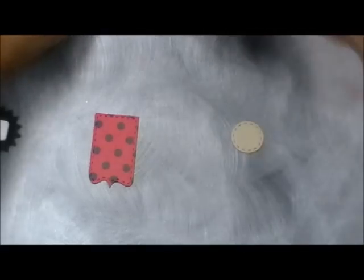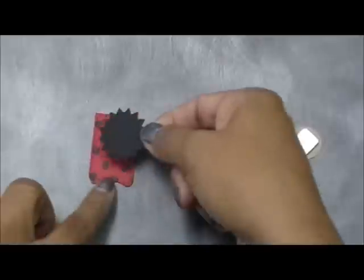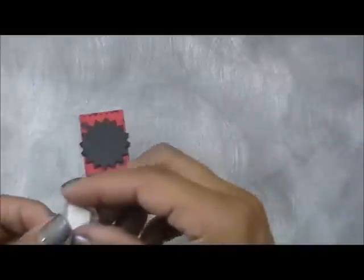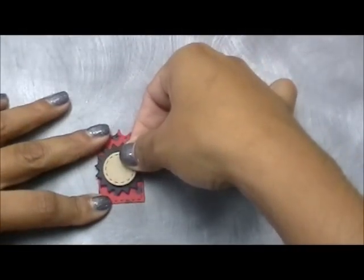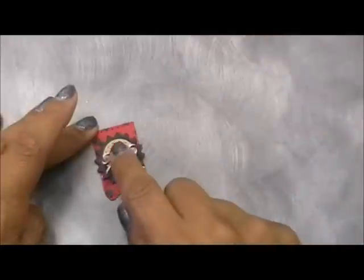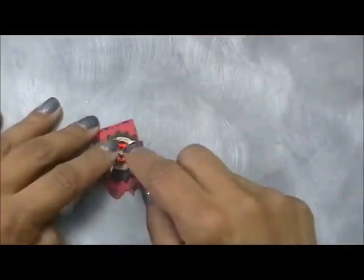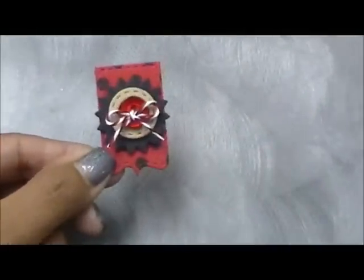I'm going to pop both of these up. I'm not going to stamp a letter in the circle this time — I'm going to do something different. Oh my goodness, that's so pretty! This is going to go in the center. Instead of a letter or image, I'm going to throw a button on there — it doesn't necessarily have to be a button or a letter. Isn't that so cute? I'm using my Trendy Twine. How perfect is that? Isn't that beautiful?